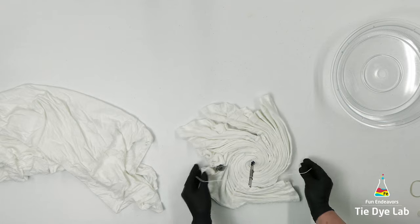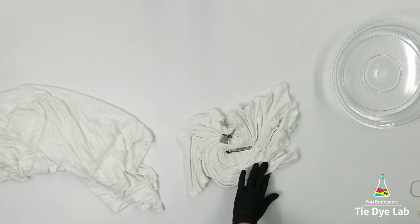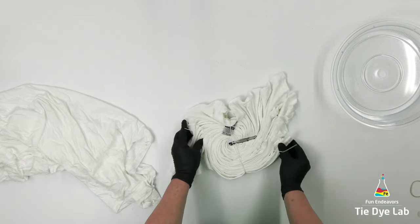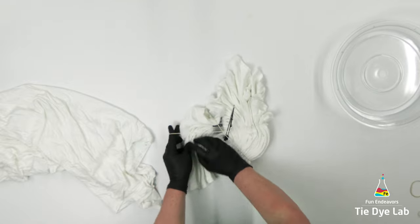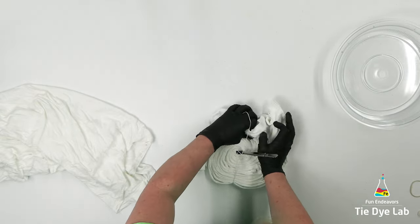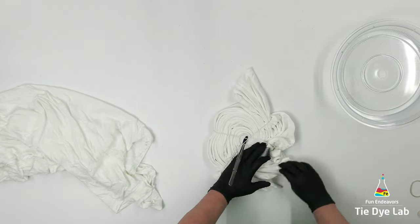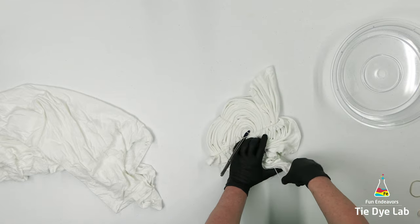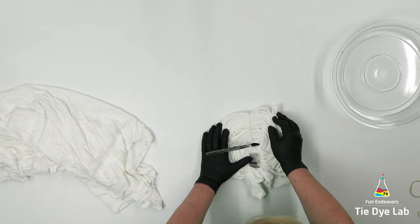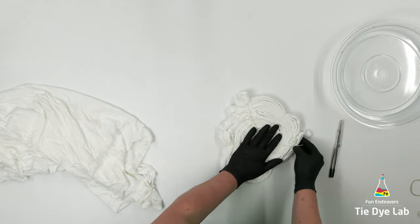I have the front of the shirt facing down and the back facing me, because generally whenever I do a spiral, there's always one side that is messier than the other, and normally it's the side facing me. So I want the front of the shirt to be nice and pretty with cleaner folds. With that in mind, I started the spiral on the back side of the shirt. Once I have the shirt spiraled, I'm going to hold the folds in place with some rubber bands.